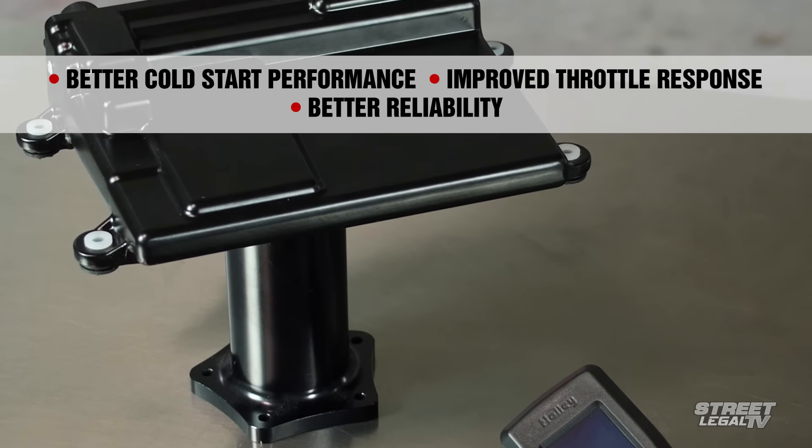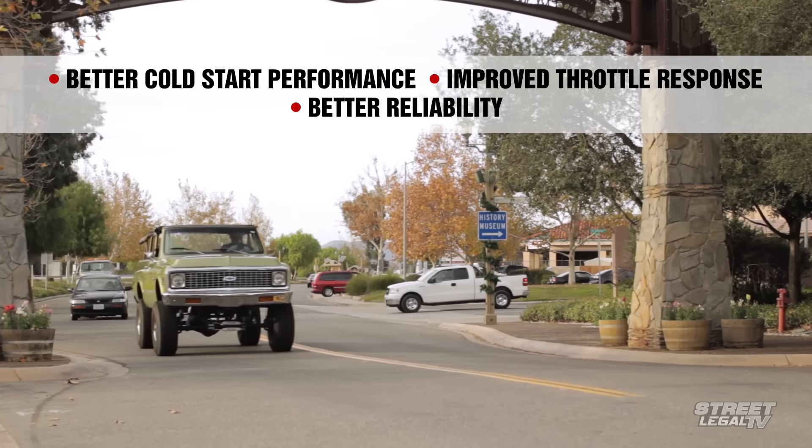The Terminator gives you the EFI advantages of better cold start performance, improved throttle response, and better reliability without any of the complex installation or tuning hassles that usually go along with an EFI conversion.